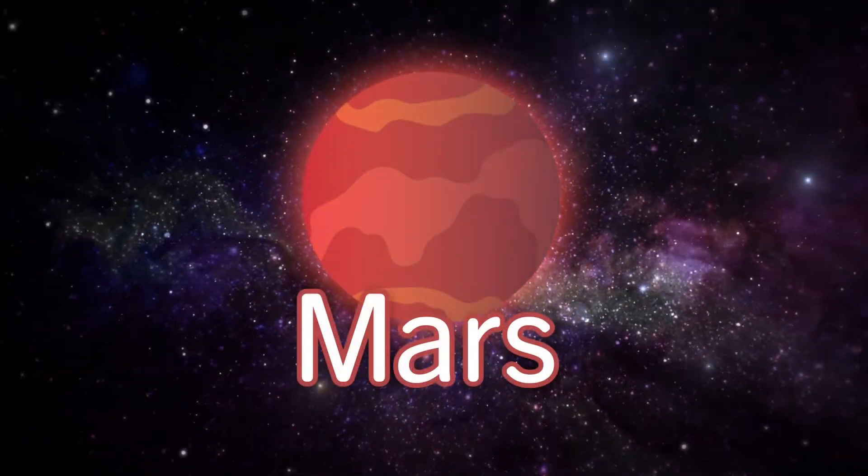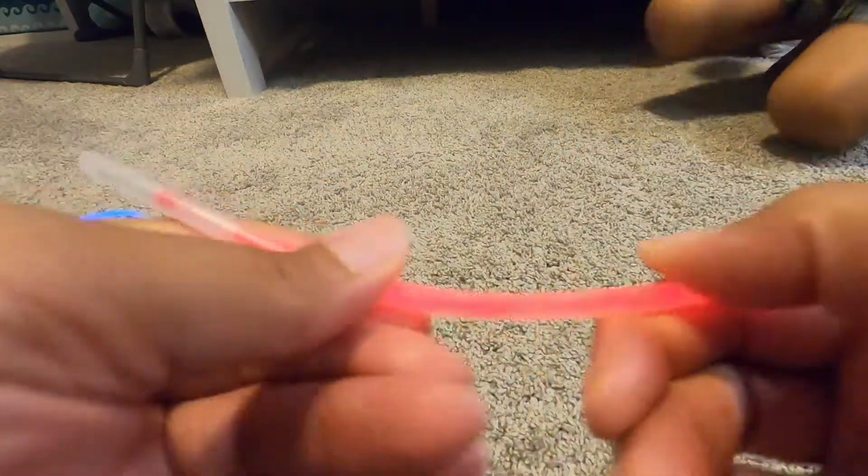Mars. I picked the right red one. Yeah! This is only going to be one glow stick.